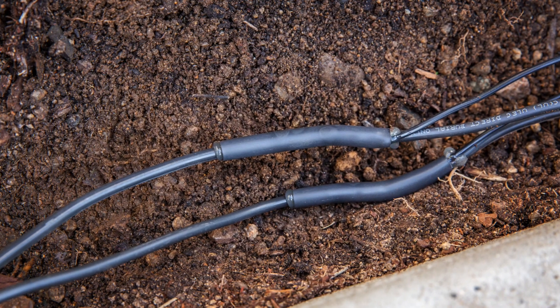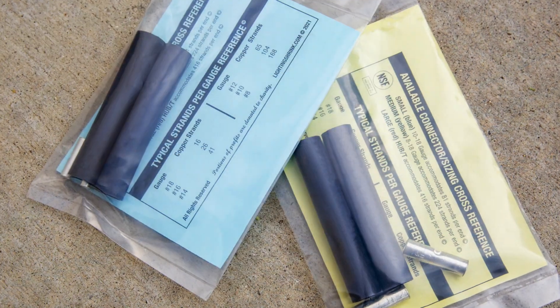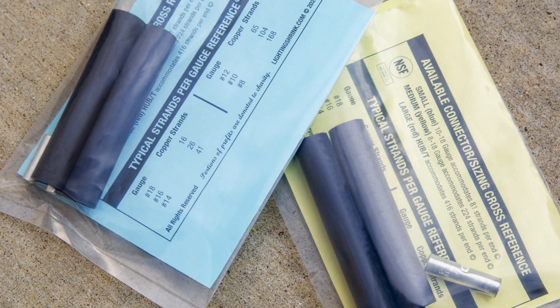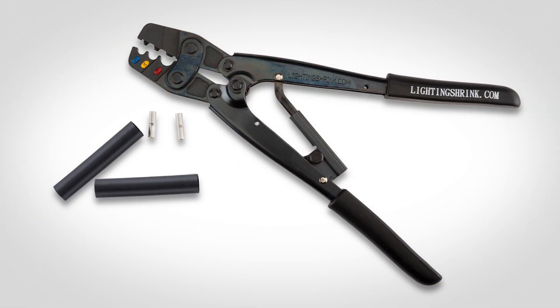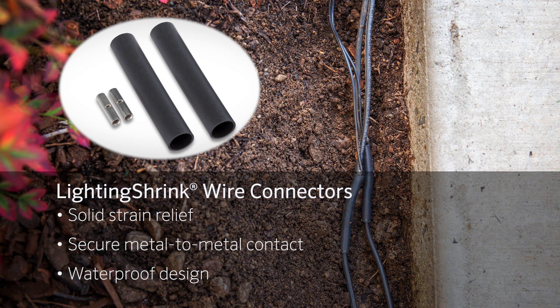In this video, you will learn how to properly install lighting shrink wire connectors from FX Luminaire to ensure solid watertight connections when installing low voltage lighting systems. Lighting shrink wire connectors provide reliable performance with three essential factors for a perfect wire connection: solid strain relief, secure metal-to-metal contact, and waterproof design.